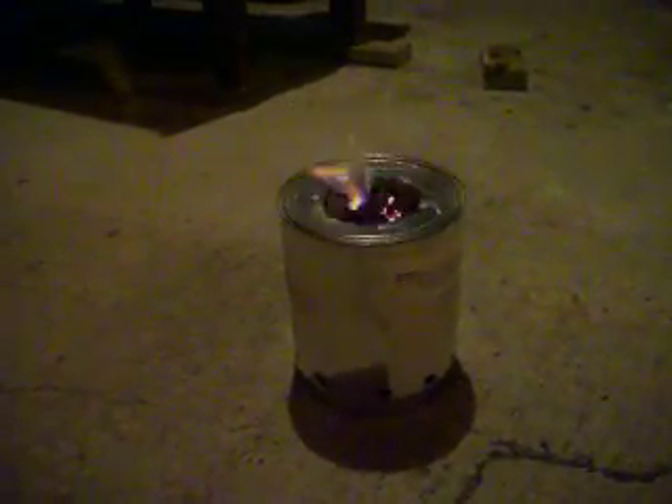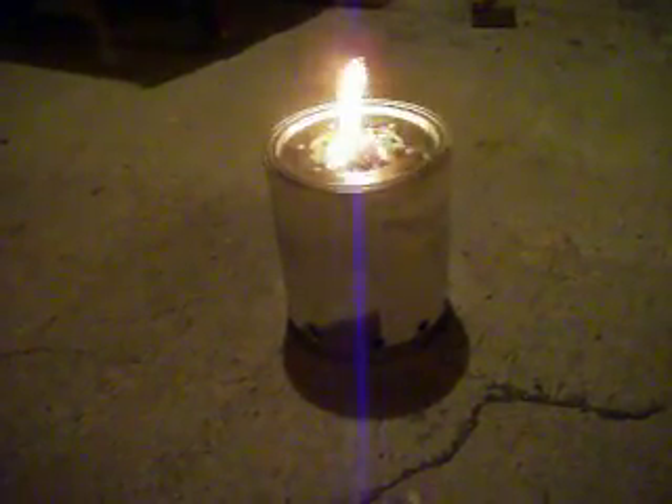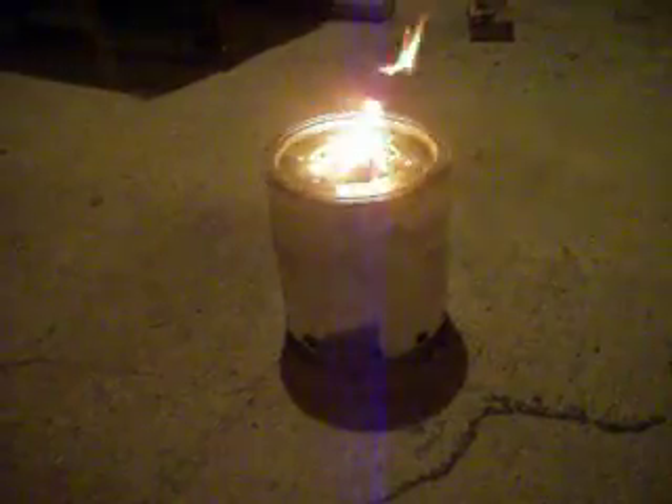It's pretty windy out here right now — very windy. Kind of wish I had some wind turbines put up, but not yet. It's pretty decent weather out here, probably about 55 degrees, maybe a little bit warmer. Pretty nice.